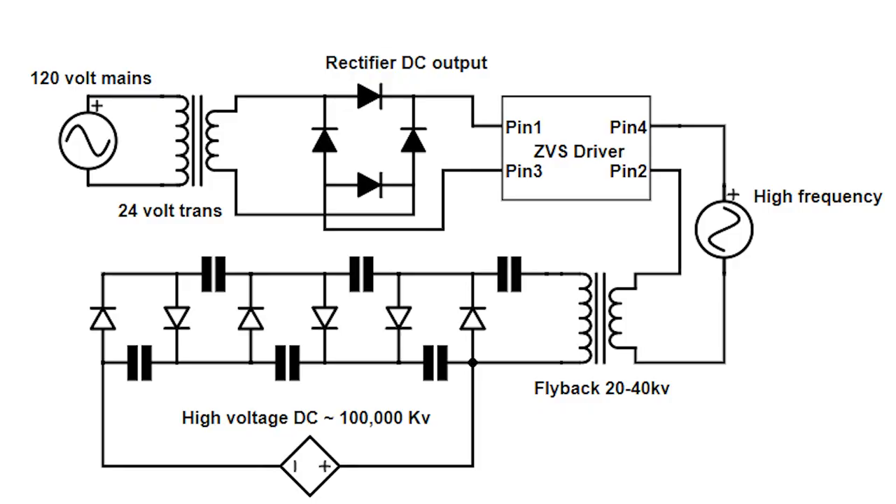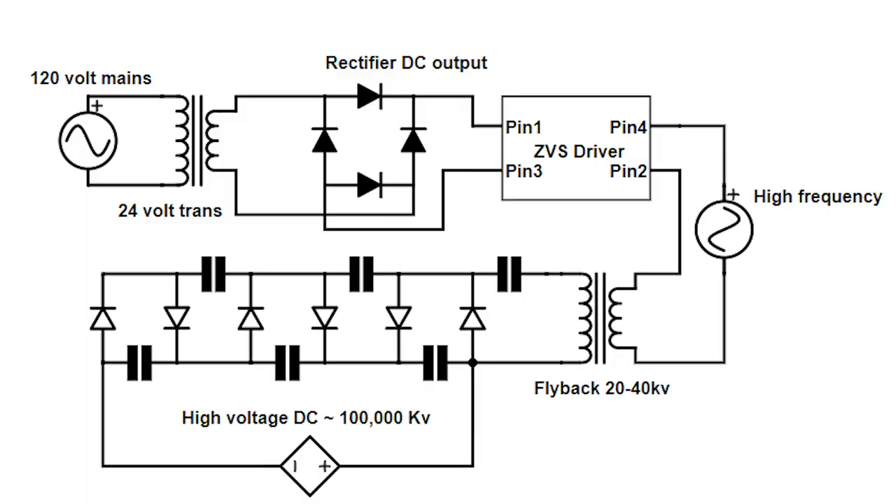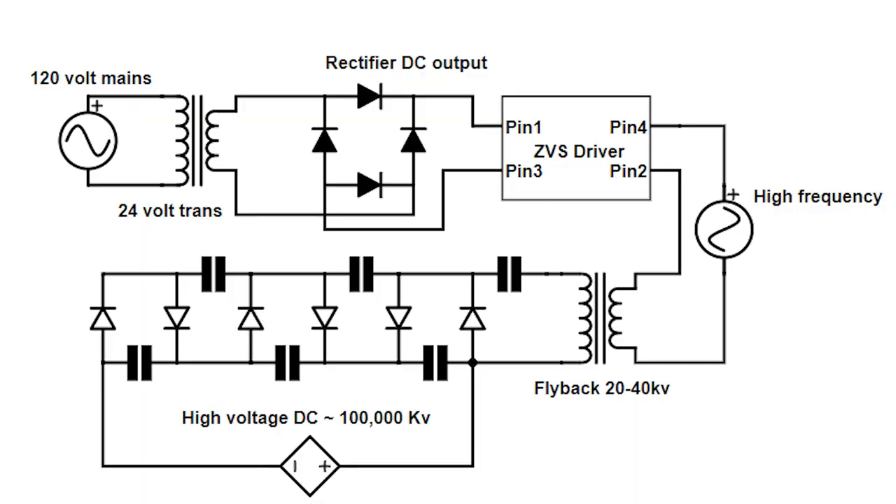Here's a schematic of our power supply. It first starts off with a 24 volt 75 VA transformer. This then goes into a 10 amp full bridge rectifier. This DC current runs into a ZVS driver — zero voltage switching driver — which converts the DC into a high frequency output. This then feeds into a DIY flyback transformer, which will step the voltage up to roughly 20,000 to 30,000 volts at high frequency. But we need DC, not AC, so after the flyback transformer this feeds into a voltage multiplier, which converts it to DC and also multiplies the voltage.